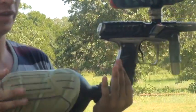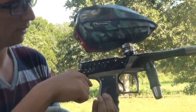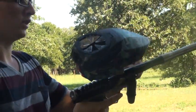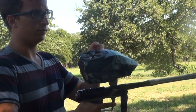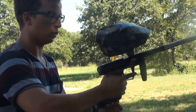Hi guys, here is a premium Bob Long Insight. This is the gloss black and the gloss tan color scheme. This is a stock 685 barrel, dye paintball bore around 688. This chrono'd right at 280 and we'll get it to shoot.